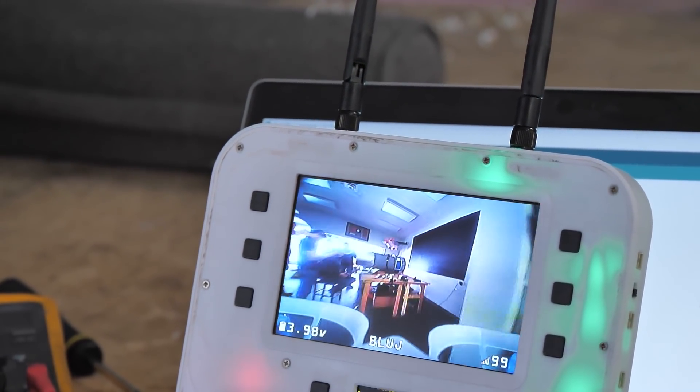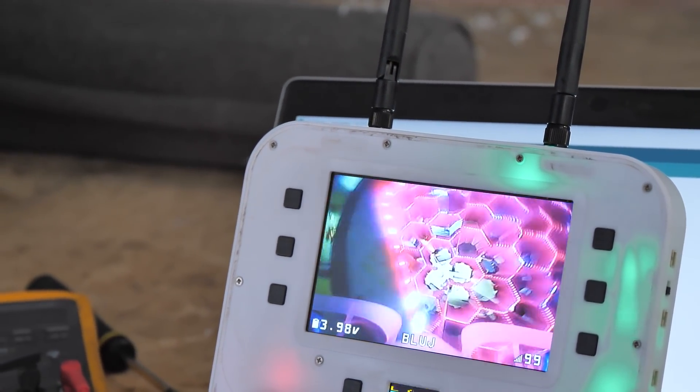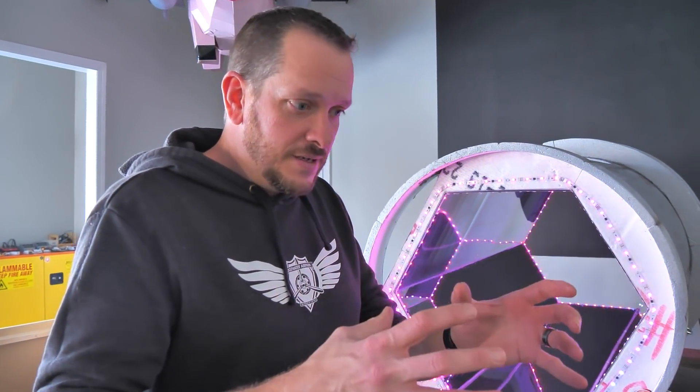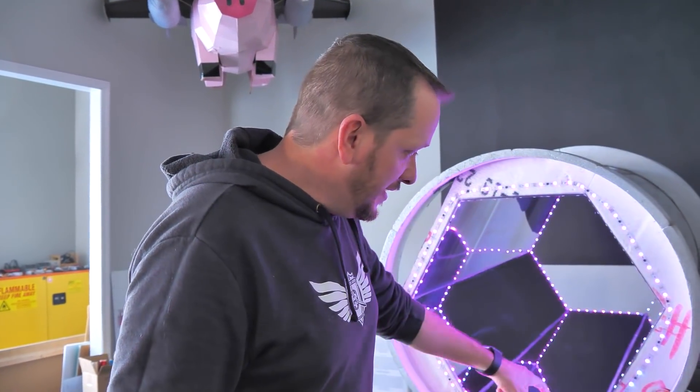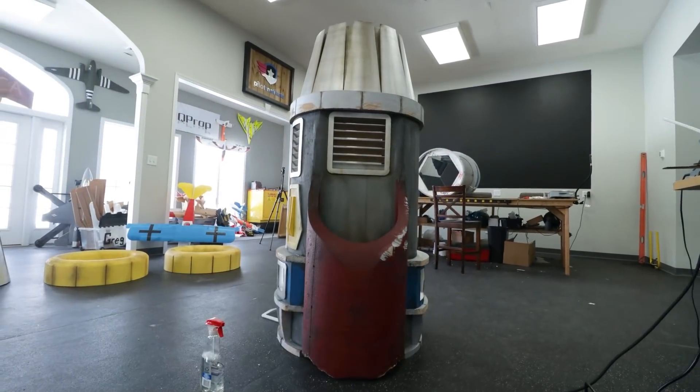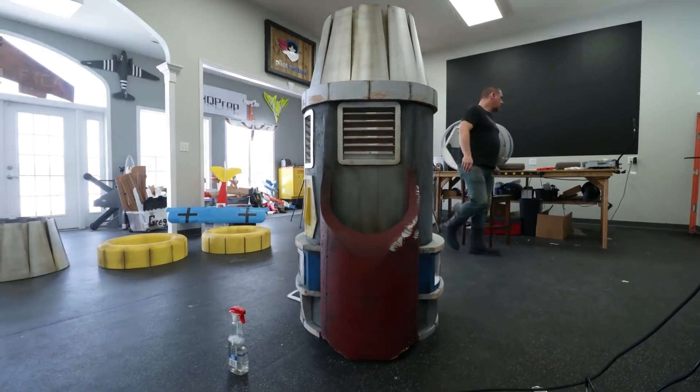The lights are all working here. The next step is Wes is going to go ahead and design a unique pattern. These lights are going to work independently and act as the motor kind of spooling up, cycling up, and then going into full afterburners and then cycling back down. The inside is going to have its own unique pattern, more like an engine. Then he's going to match both engine nacelles together. While he's doing that, I'm going to continue weathering the other engine nacelle and then we're going to start putting it together.